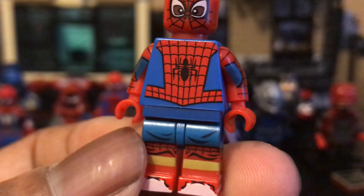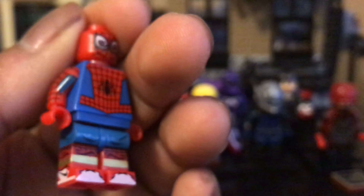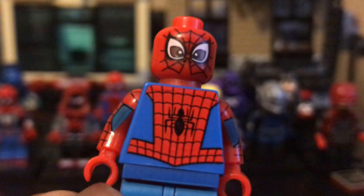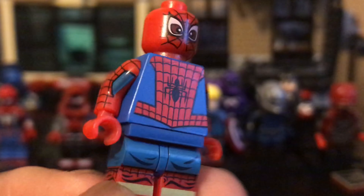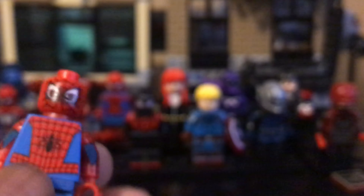Next up is Miles Morales in his Spider-Man suit — the costume he got from Stan Lee. We have the Nike shoes printed on here again. I don't know what the gold is supposed to be. The costume was printed pretty well — it gives it that costume look. I like how they did the face, and the arms are pretty solid; I could actually use these on an actual Spider-Man figure. The torso and legs make it look like a Spider-Man costume. No mask printing on the back, which makes sense for a cheap costume. Pretty solid figure.